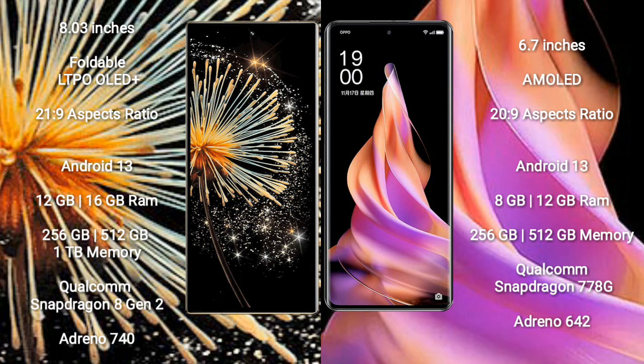The Xiaomi Mix Fold 3 comes with 12GB or 16GB RAM and 256GB, 512GB, or 1TB internal storage. It is powered by the Qualcomm Snapdragon 8 Gen 2 processor with an Adreno 740 GPU.